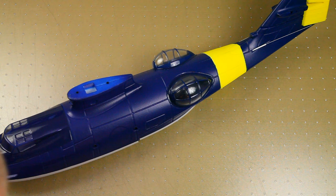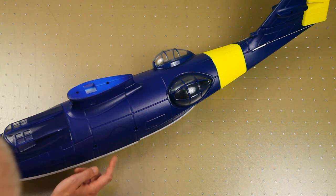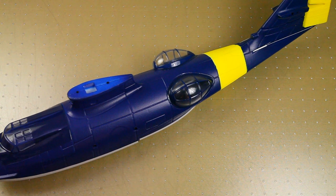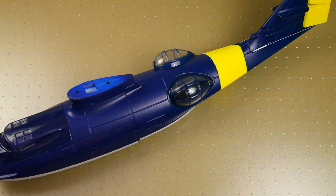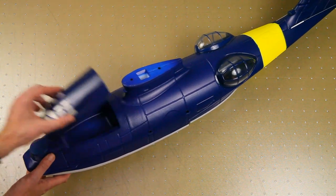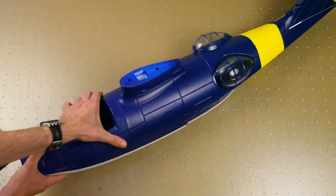You might have noticed the plane does not have retracts or even actual wheels. The real plane has retracts, but I understand why they didn't add them — waterproofing the hull would have been much more complicated, and the plane would have been more expensive. If you open the canopy up, you can look inside.